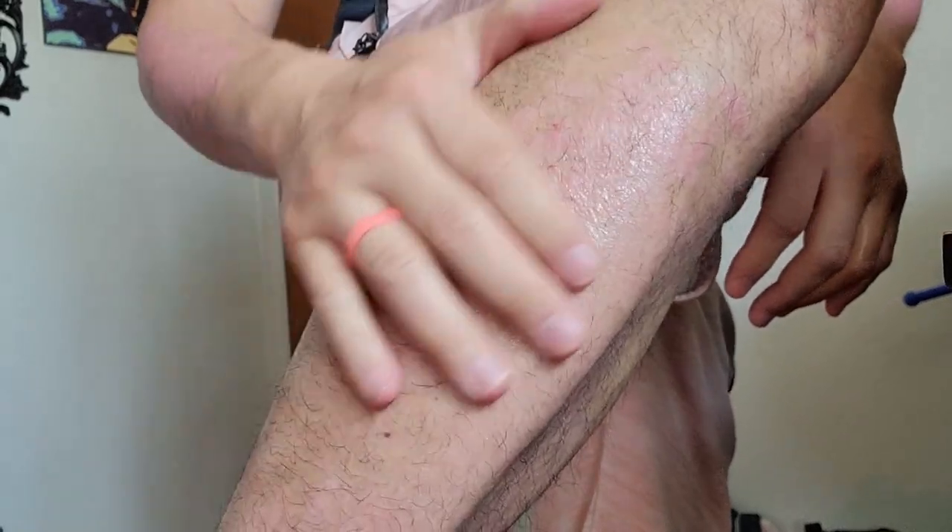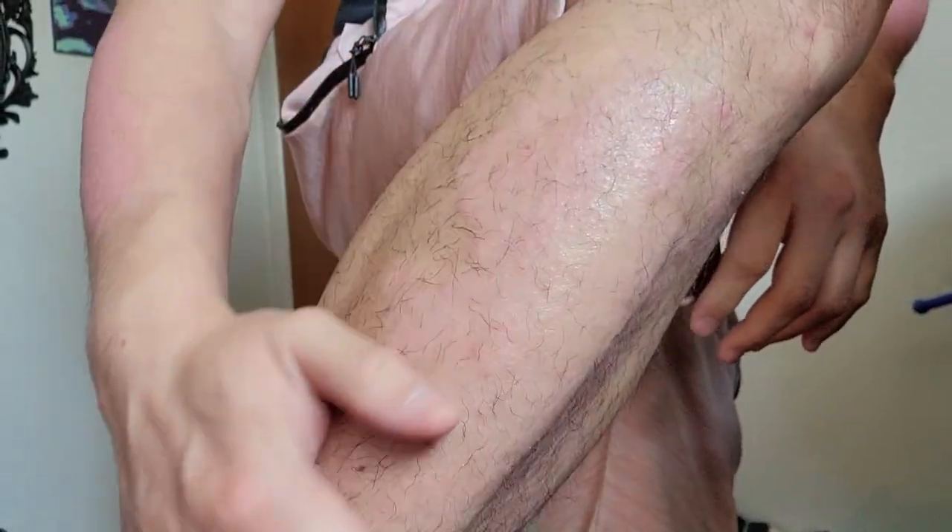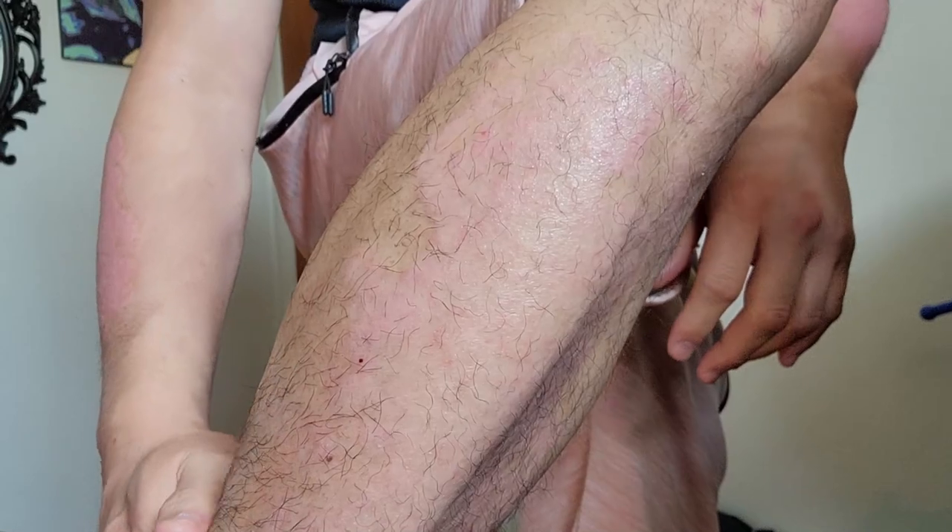Look at that sexy leg — all that sparse leg hair.